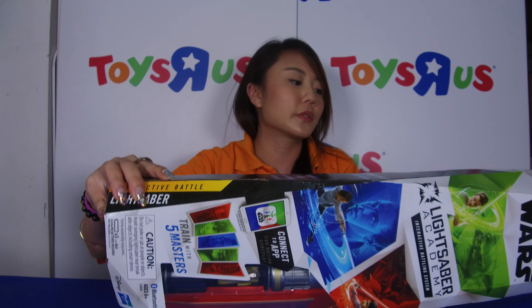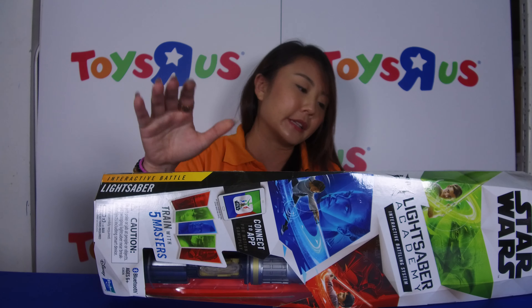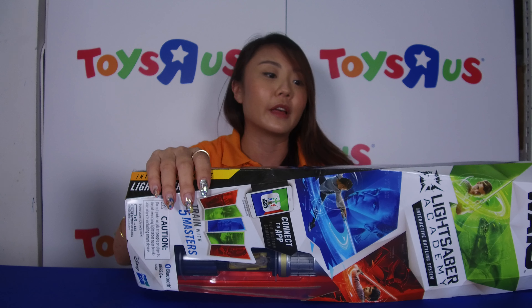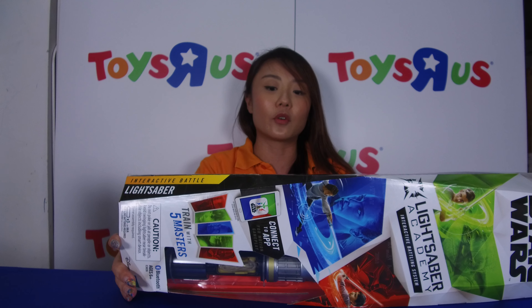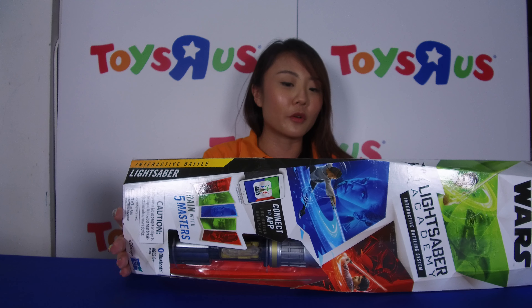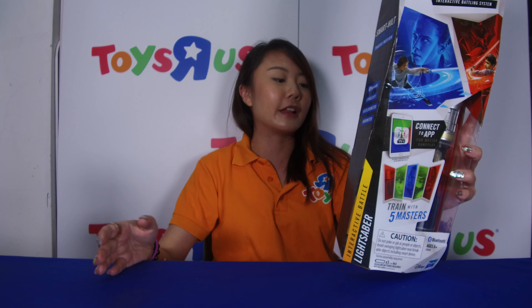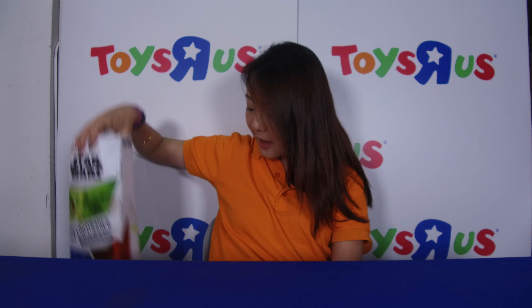The other lightsaber that padawans should be looking out for is the Lightsaber Academy — your interactive battling system. This is pretty cool because it has smart hilt technology, Bluetooth, a barometer, and an accelerometer. It connects to an app where you can learn to train with iconic masters like Darth Vader, Master Yoda, Rey, Kylo Ren, and Luke Skywalker. You get to learn the official Star Wars moves, practice with your chosen master, battle with your friends, and level up until you reach master level. It's a really amazing battling system that you can connect to once you've downloaded the app.